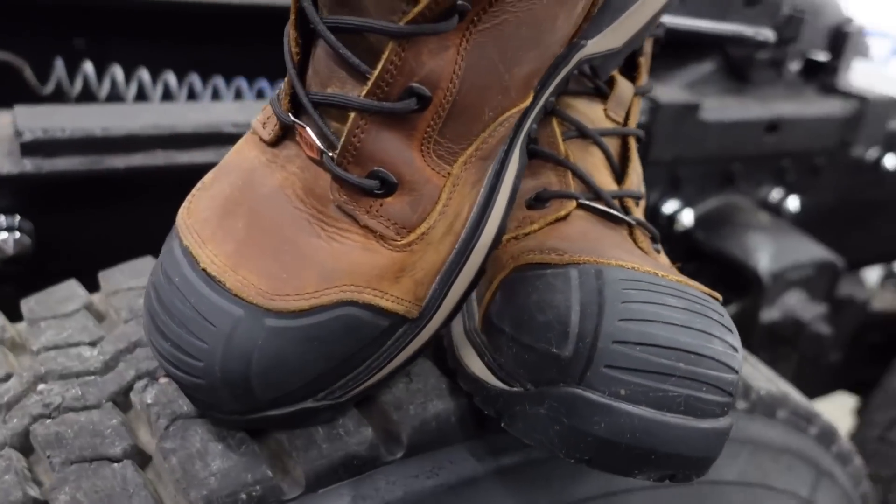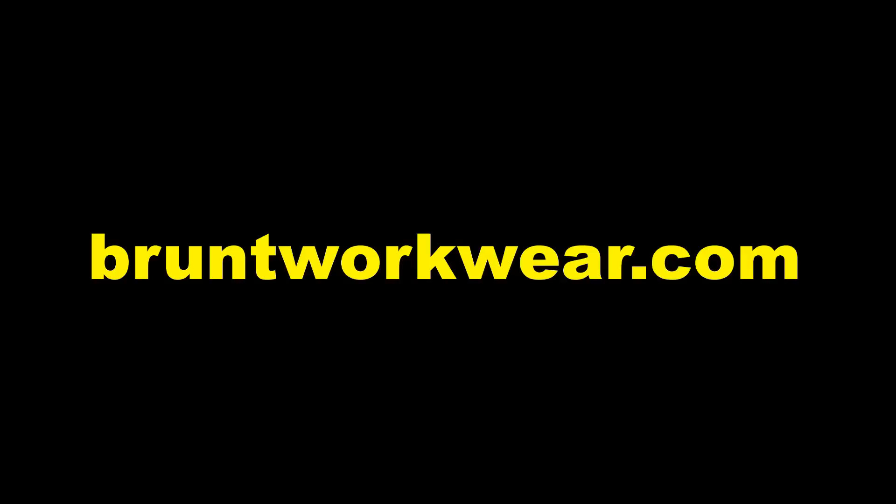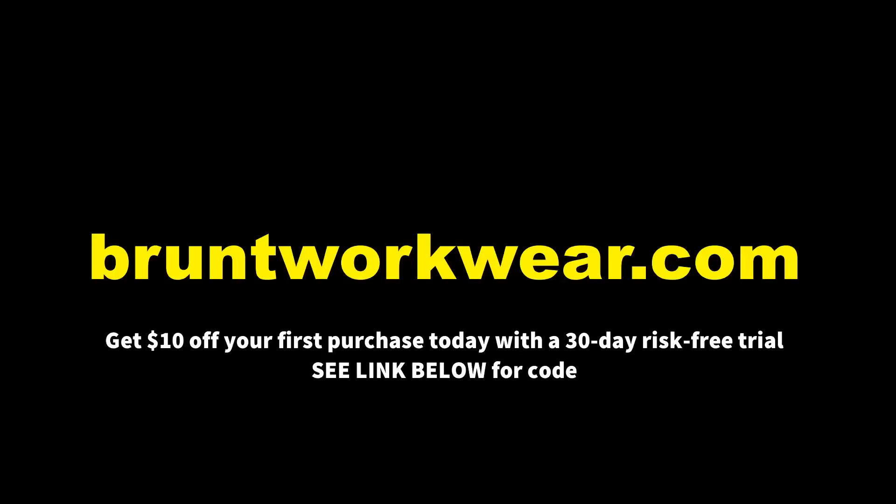This video is brought to you by Brunt — transforming high-performing workwear. There ain't no flip-flops in this truck. I got to show you a nice Pete that's over here at the Wayne Dalton factory warehouse. Looks like it's a 389. Beautiful.